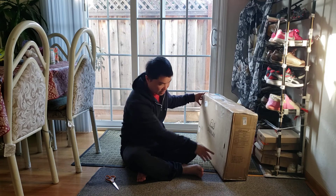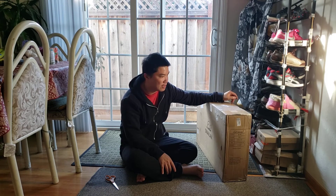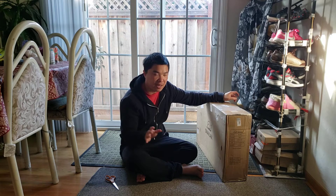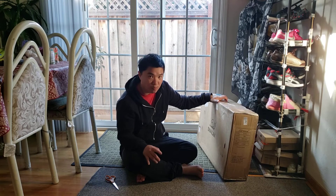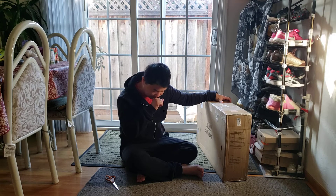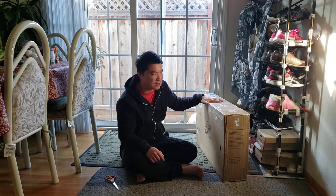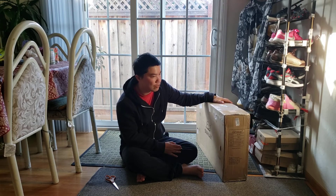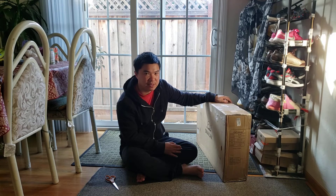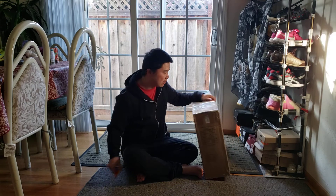Again, this is model SL 234. I believe the retail price is close to two or three hundred dollars. The one I bought is listed as an open box model, so I'm not sure if it's a demo unit or something else. I got this for really cheap — I believe under a hundred dollars, maybe sixty or seventy dollars, just because it's open box, even though the website listed it as brand new.